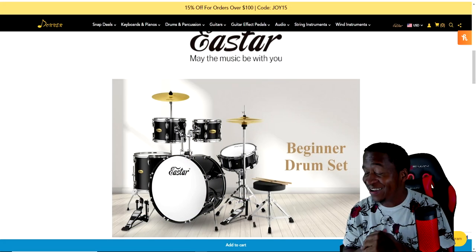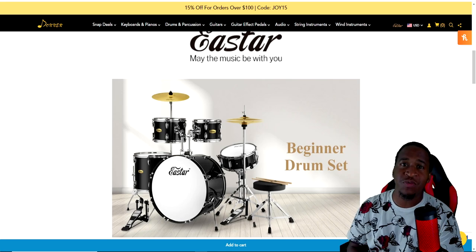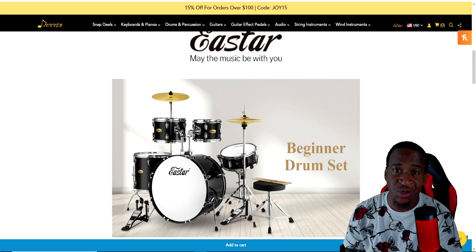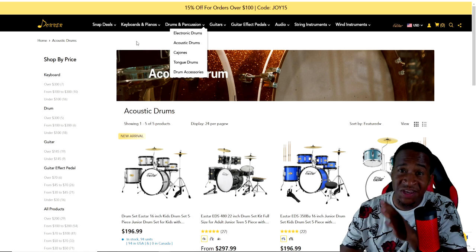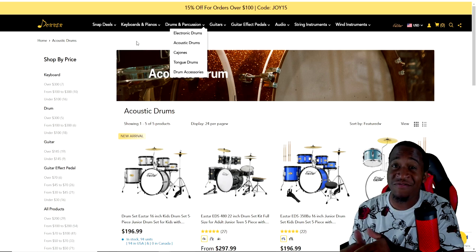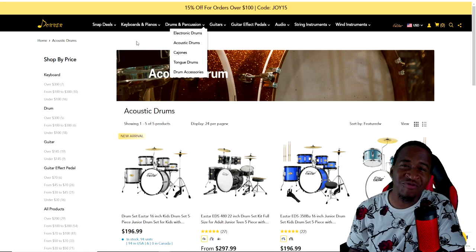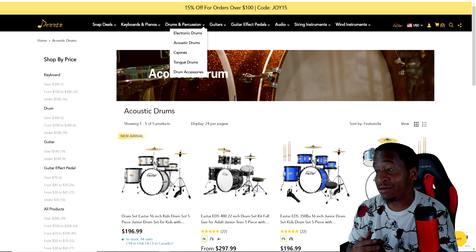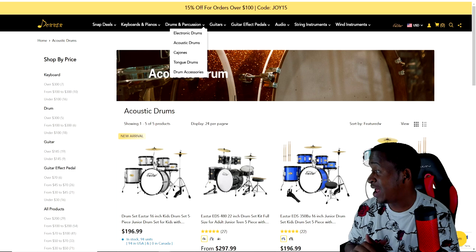I'm loving the snare — oh my goodness, I'm loving the snare! It also comes with some hardware: a foot pedal, a throne, hi-hat, and a cymbal stand. Right now on their website they have a 15% off sale going on, and if you want to save even more money you can use my discount code that's down in the description.